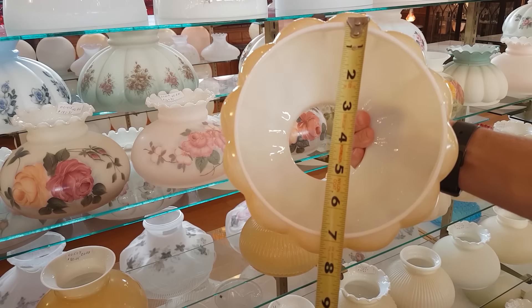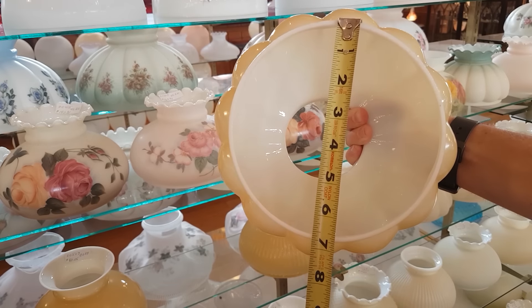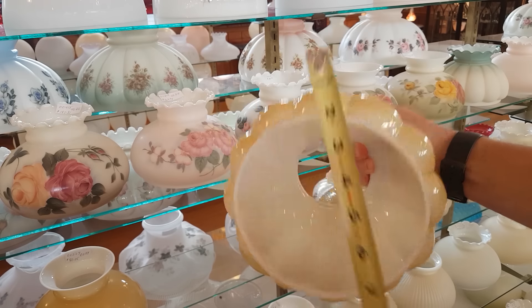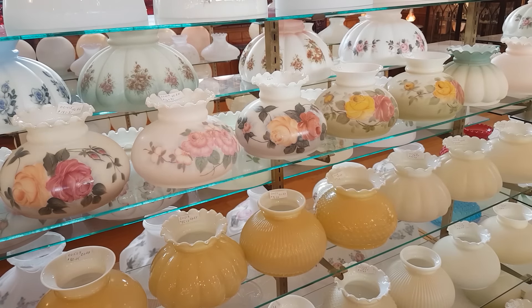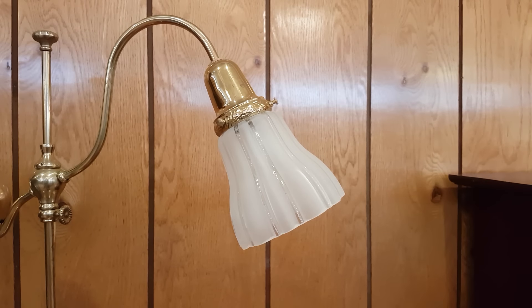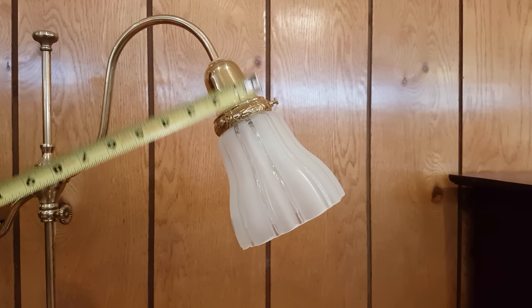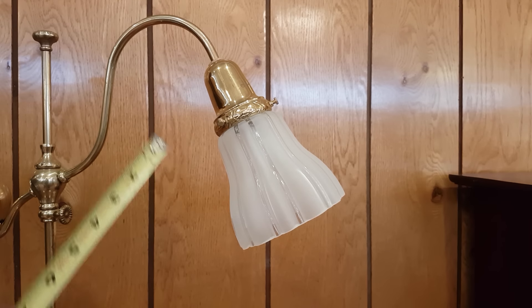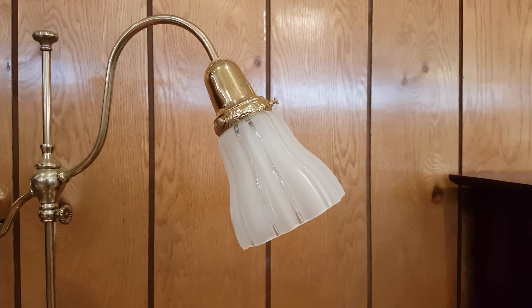These shades are all 7-inch shades. This is a fixture shade, or a 2 and a quarter-inch shade. The top measures about 2 and a quarter inches across the top, and it has a lipped fitter, which means it curves out and the screws from the shade holder hold it in place.